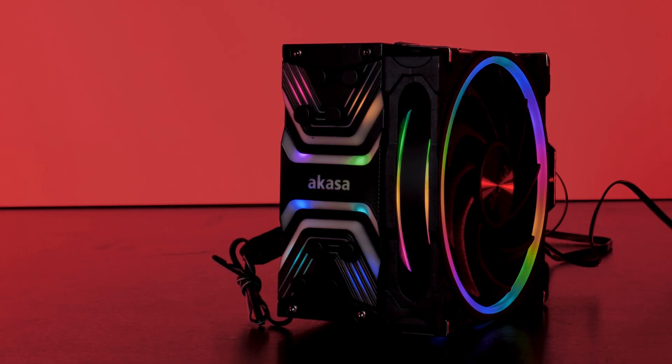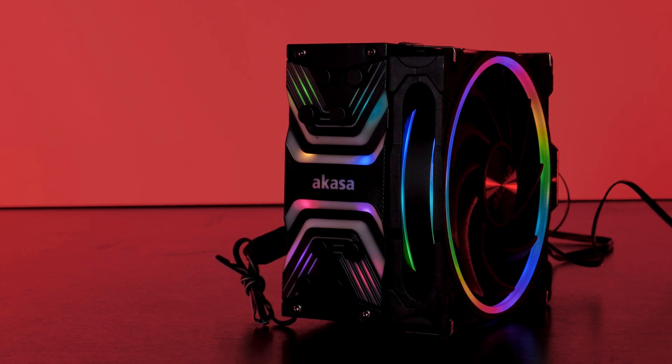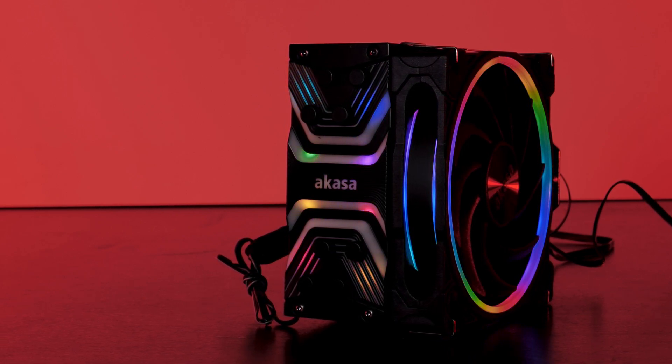Okay, so this was my take on the Akaza Soho H4 CPU cooler. I'd like to thank Akaza for reaching out and sending it over. I'll leave all manufacturer and affiliate links in the description below. If you haven't watched the Akaza Soho AR review, make sure to check it out — they're pretty good. Okay, thank you for watching, I hope you enjoyed it, and see you in the next one. Bye!